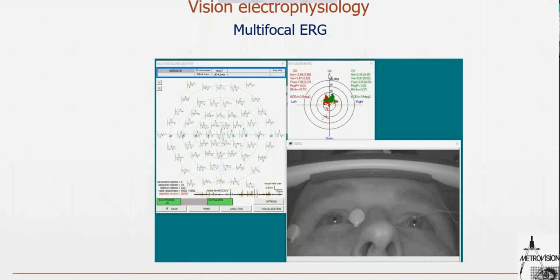We wanted to compare the two electrode types. During this exam, we also recorded eye movement throughout the entire exam. At the end, we can produce a report showing the stability of fixation and surface area of fixation during the entire exam. We also have blink frequency and pupil size — the right eye in red, corresponding to the DTL electrode, and the left eye in green.